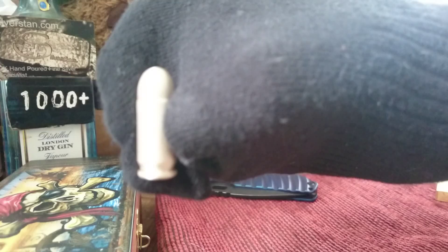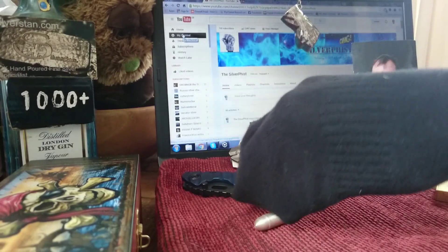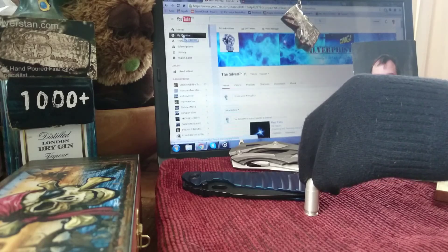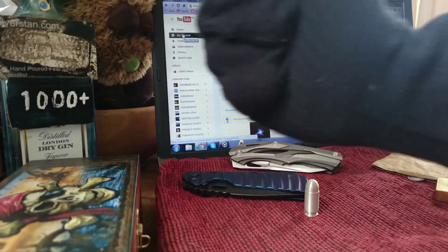So yeah, there you go. Very nice piece, that. Very nice piece indeed. Good for werewolves. Not much good for anything else. What does it say on the bottom there? One ounce. 999. NWTM. So yeah, there's another little showcase. It's not a big piece, but it's a nice piece. See you on the next video. Boom! Boom!